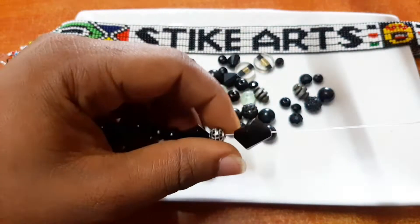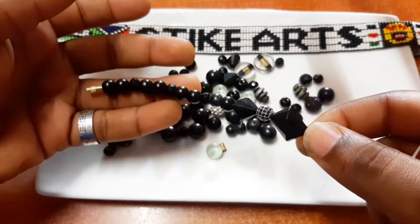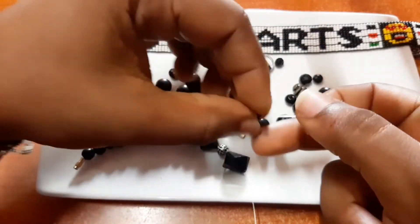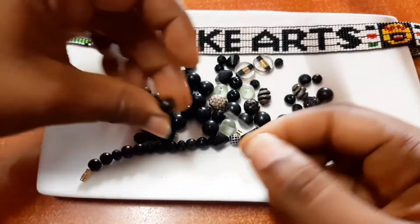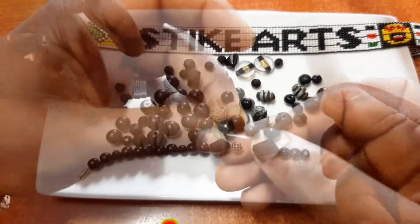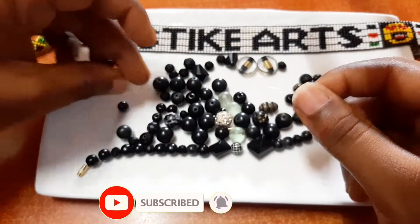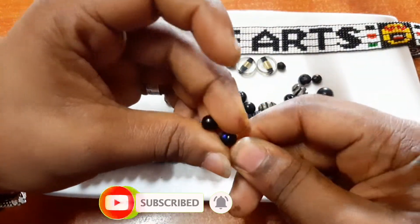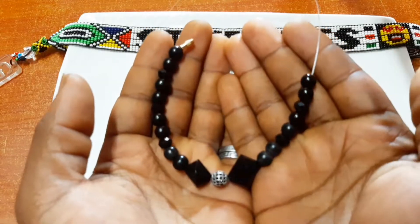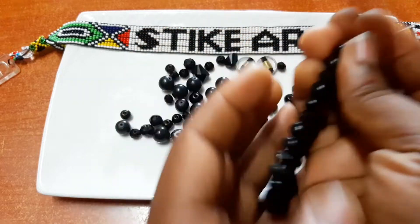As you can see, it's a very super simple procedure on how to make this beautiful bracelet. You just slip your beads through in the pattern that you may want. Don't forget to subscribe and turn on the notification bell so that anytime we have something new you'll be first to know. Remember the skills that you gain here can easily help you earn some extra income on the side.